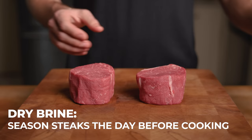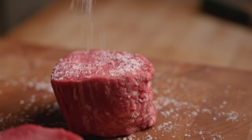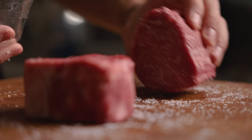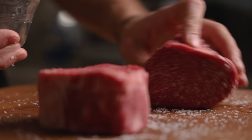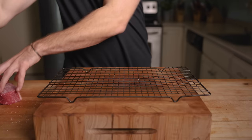Dry brining will really help with this effort. We do this by adding kosher salt to all sides the day before cooking. The salt will not only season the meat deeply, but also dry out the exterior, allowing us to develop our crust far more quickly. Once salted, set them on a rack for airflow around the whole steak. Loosely cover and place in the fridge overnight. If you don't have this kind of time, season with salt directly before cooking.